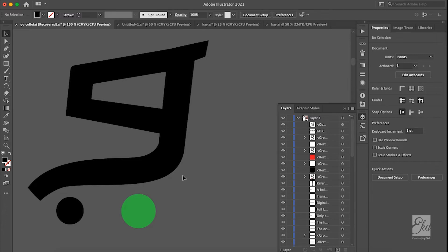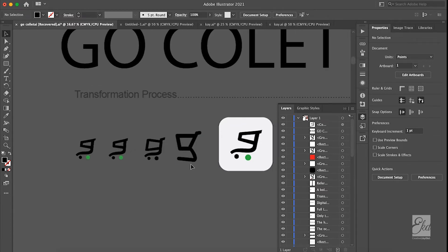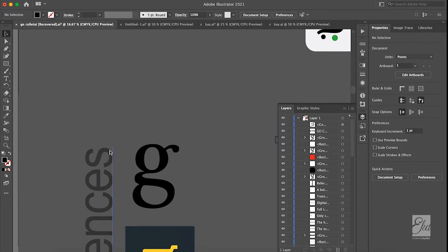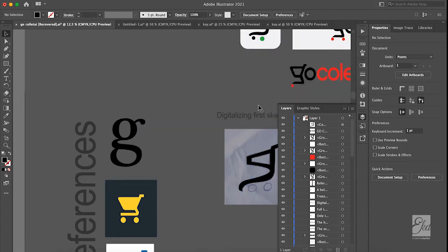A shopping cart — that's our concept. You could see what I did. You have to have references even after you've drawn. This will be my reference. I needed a G, I needed a cart, and I got another cart reference just in case. I was looking at this reference to adjust and that's what I achieved.